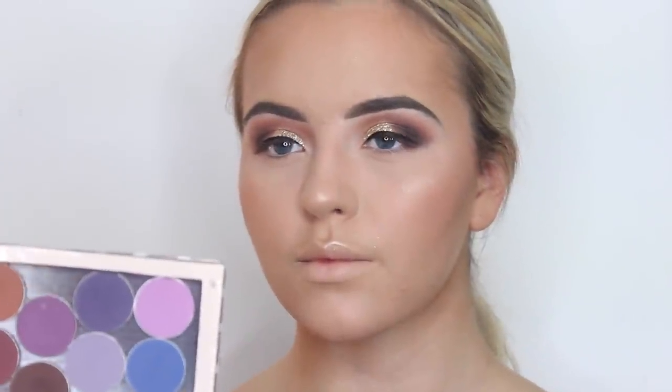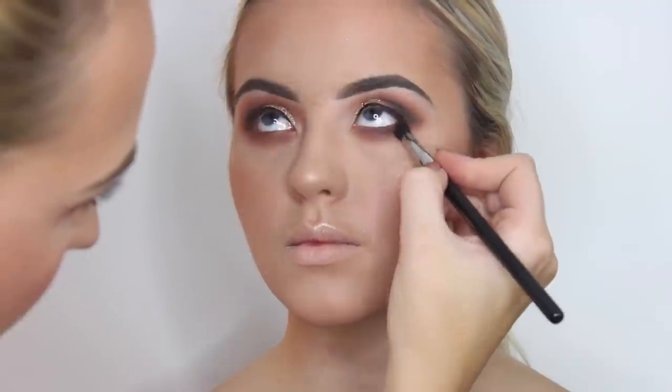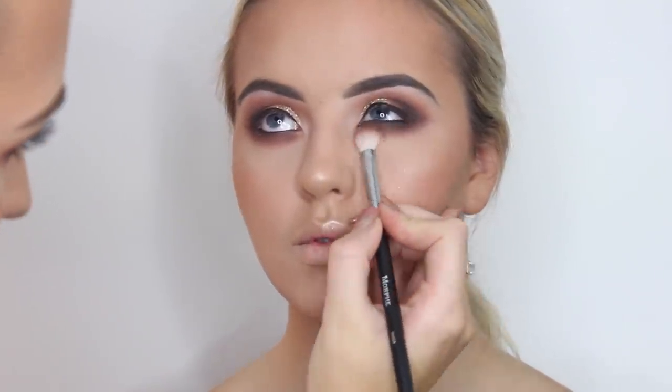Now we're going to move on to underneath the eyes — getting Cocoa Bear with our medium blending brush and smoking out underneath the eyes, bringing it quite far down because we want this look to be really nice and smoky. Then getting the smallest brush that had black on it and dipping it into Espresso to put into the real outer corners. Then I'm going to use the Urban Decay 24/7 Glide-On eye pencil and run it through the bottom lash line. I'm not wanting too much black on the bottom lash line, so just running it really close to the lash line on a very small brush, and then blending the bottom lash line again with the Cocoa Bear brush.